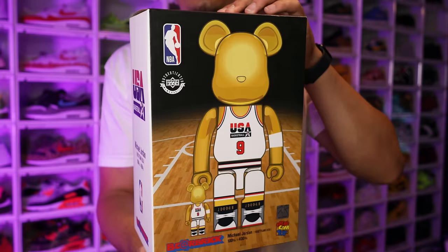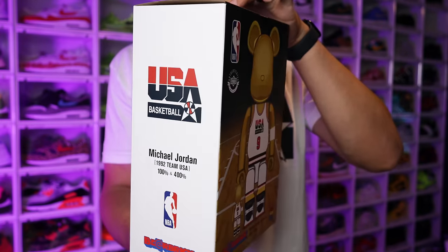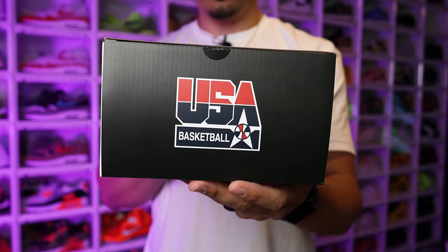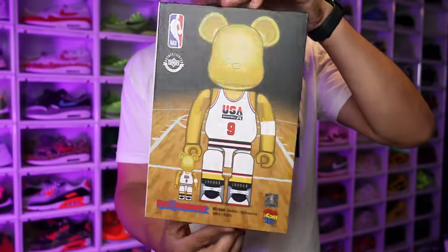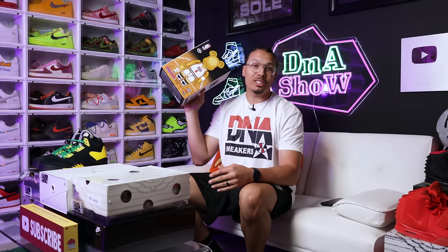Next up we got the Gold Olympic USA Bearbrick. I haven't even opened this yet — still brand new, haven't cracked the seal. I got the big version, and now I need to get the Chicago versions with the gold plated version too. I have probably about 12 to 15 Bearbricks in this size, and this was my first 1000% one as well. I'm excited to add it to the collection and put it on display someday. It wasn't a sneaker pickup but it's definitely related to the culture.